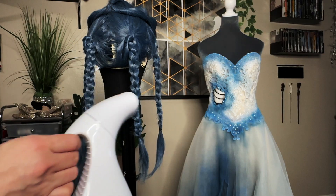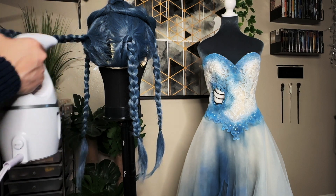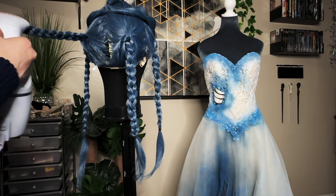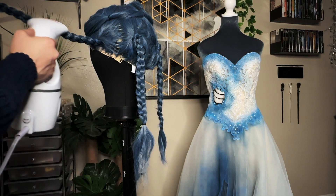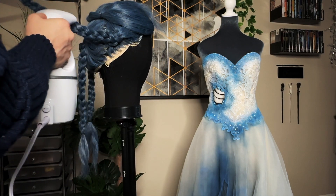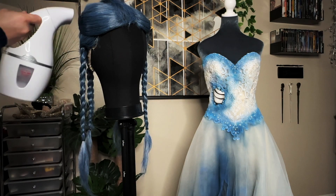Take a hand steamer and use it a few times on all four sides of each braid. Let it sit for at least an hour to let it cool, dry, and set.